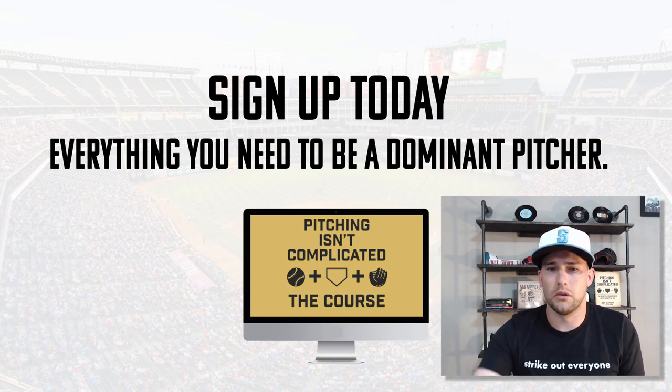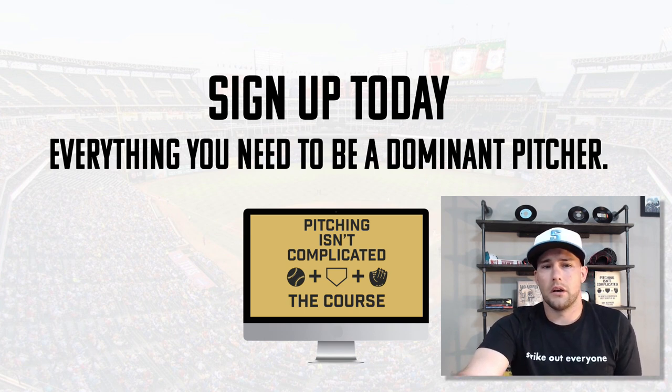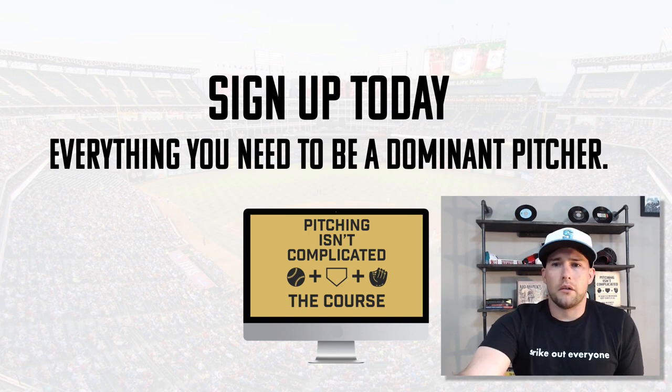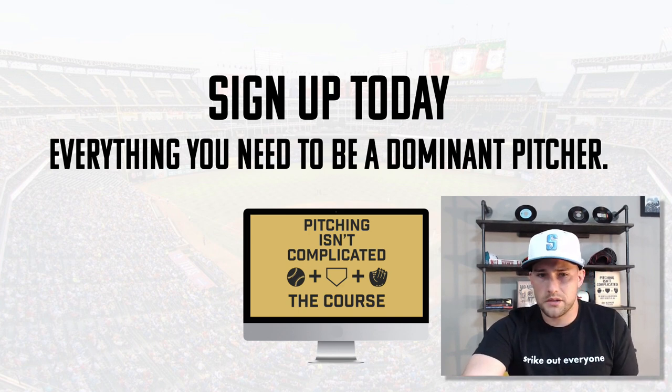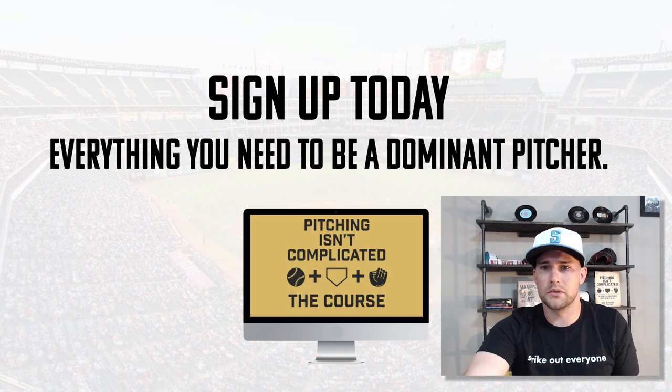A pregame routine is often overlooked — make sure you have an ideal one. If you want to learn more about the high-level aspects of pitching, check out one of my online courses. They're going to help you in the same step-by-step manner we went through today.